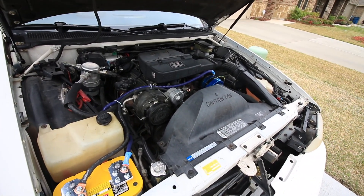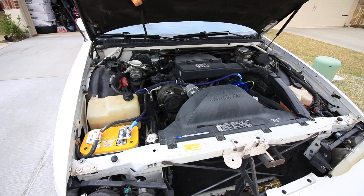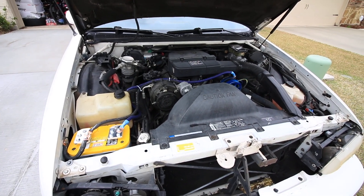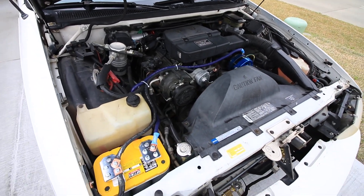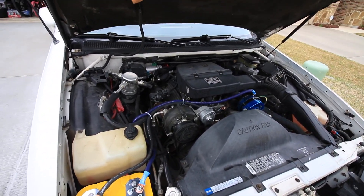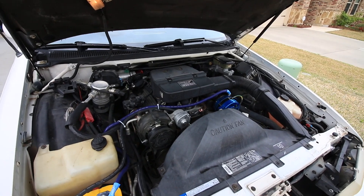Yep, there it is guys. I still need to run a secondary battery at some point, but for now at least I can turn it up a little bit higher without it cutting off on me. If you got any questions, comments, or concerns, hit me up. Don't forget to like, comment, and subscribe. Thanks!